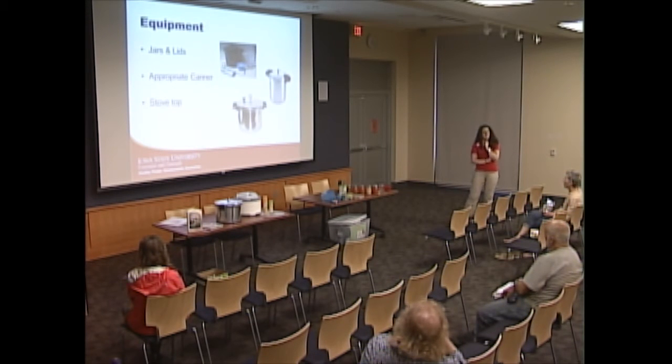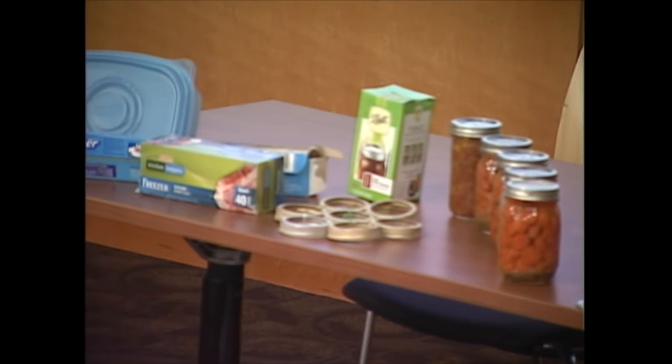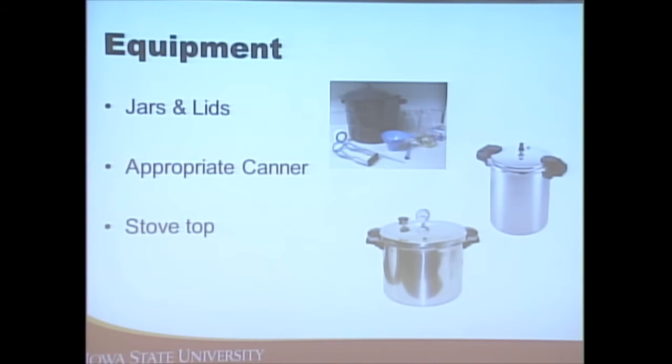Think about which type of canner you want: a dial gauge canner — the dial goes from about 0 to 20 pounds of pressure — or a weighted gauge canner. Some people prefer the dial gauge because it tells them exactly what the pressure is. However, dial gauge canner lids need to be calibrated each year — you can bring them to the extension office and they'll test it for free to make sure it's reading the correct pressure. With a weighted gauge you don't need to calibrate.